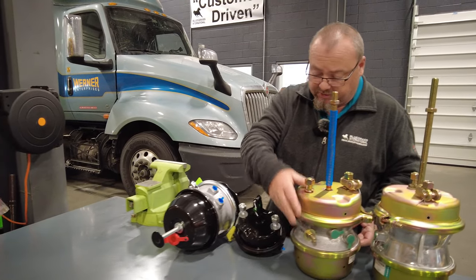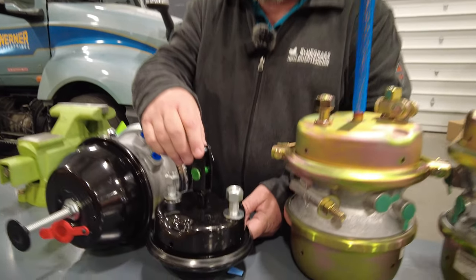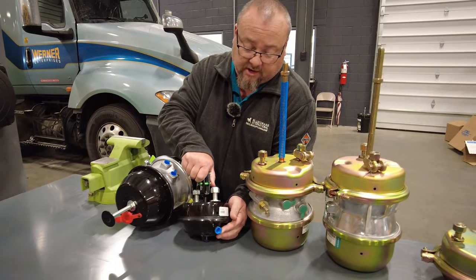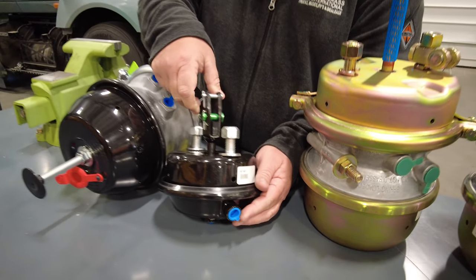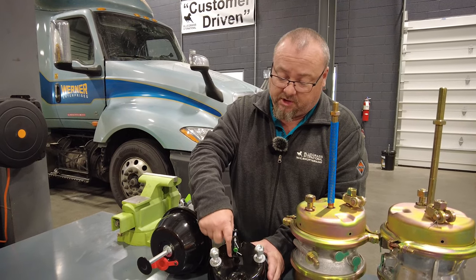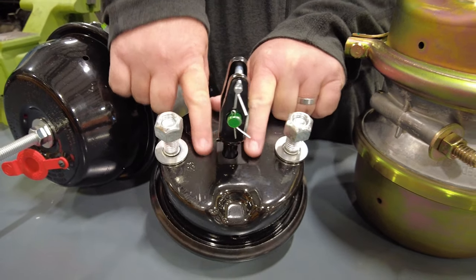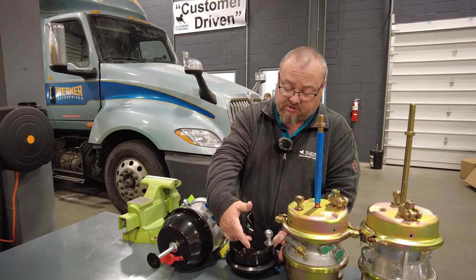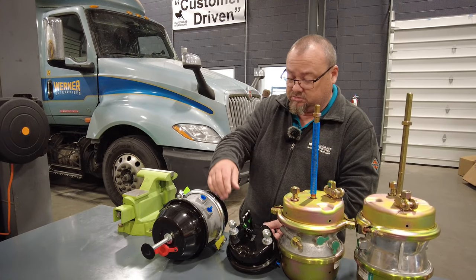We're going to move over to another one here, which is a front steer axle — most commonly a Type 24. On these, they don't identify them with a round or square molding. The only way to identify these is they'll either have a tag on them saying it, or it's actually cast in it, or you can look for a square hole around the rod. If it's got that square hole or a square molding that sticks up, that means it's a long stroke. So that's a steer axle — it's a preset, it's got a welded clevis. You don't have to do any cutting with the rod. It's a lot simpler to put on.